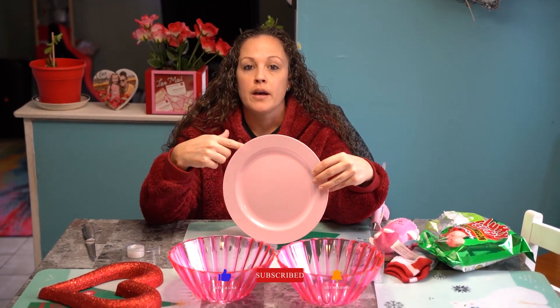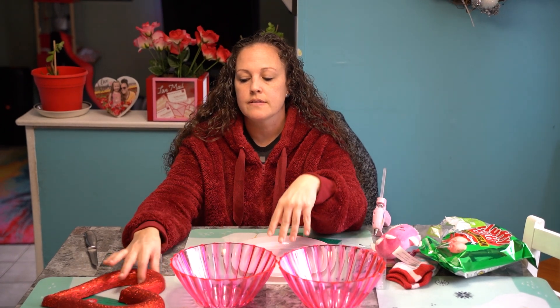Everything I purchased is from the Dollar Tree. You get these little party bowls — they're in the party aisle. I found a four-pack of the plastic plates. I got this because the wreaths were gone. And then you want to get your fillers.